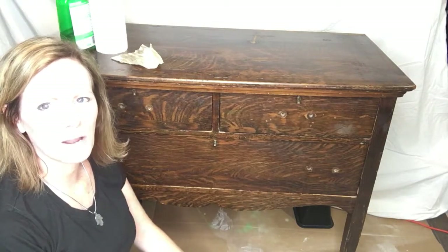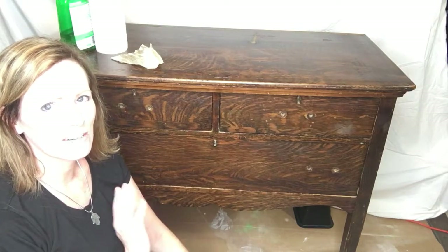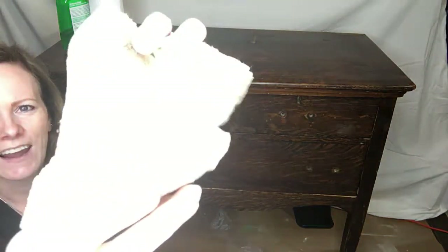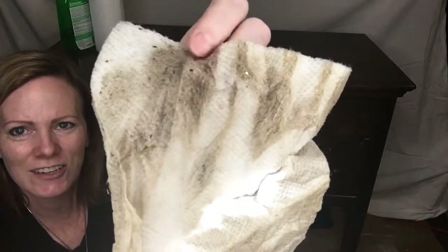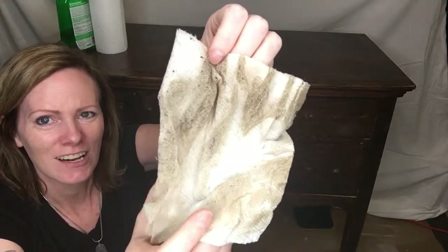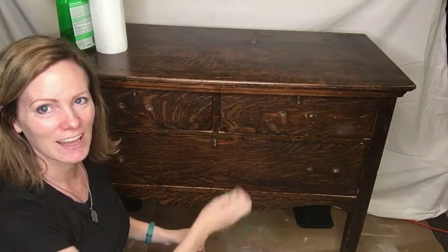Into something that somebody would want to put in their home. So the first thing I'm going to do is give it a really good cleaning. I actually already started on the top — look at how dirty that is, isn't that gross? So I think I'm going to give it maybe two or three passes on this to make sure we get it really nice and clean.